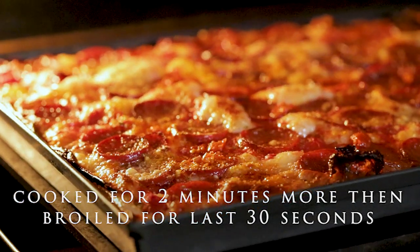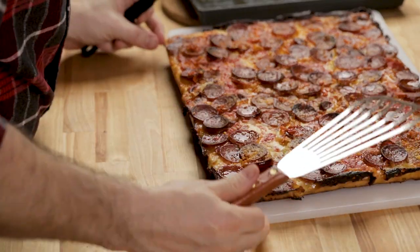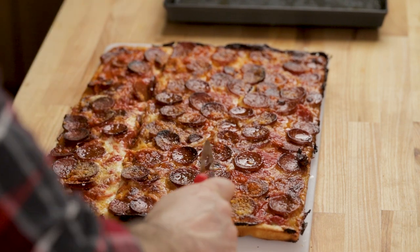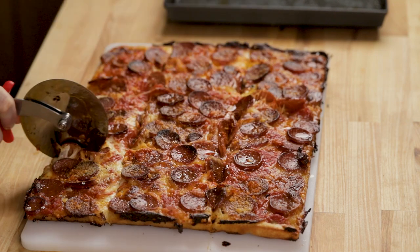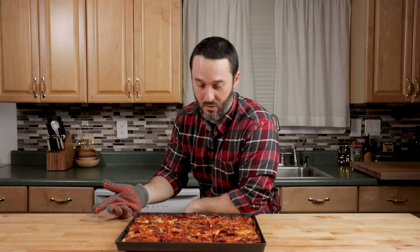Let's get this in the oven for about three more minutes. If the pepperoni hasn't cupped enough, you can broil it for the last minute — move it from the lowest rack to the highest rack, but watch it the whole time. I broiled it; we went back in for about two minutes. Total cooking time was exactly 20 minutes and 30 seconds, and I set the smoke alarm off a few times. That's a good crunch — that's what you want to hear. Now it looks ready — great for a photo. See you next time.